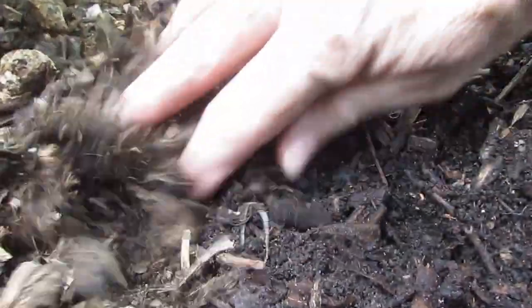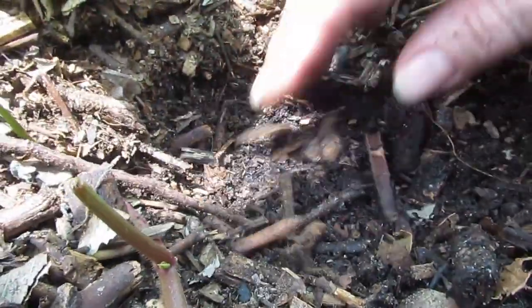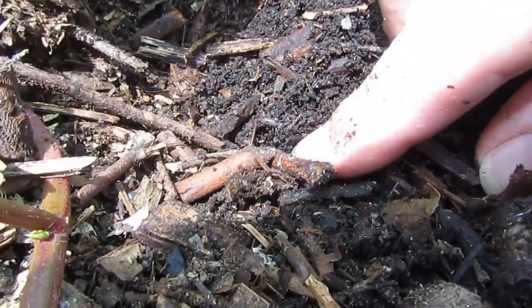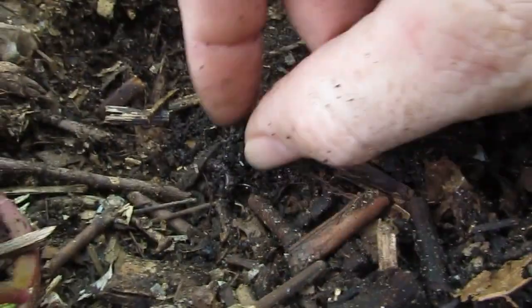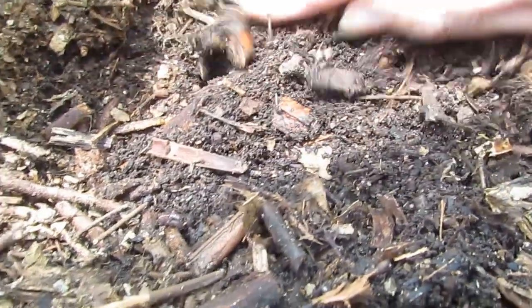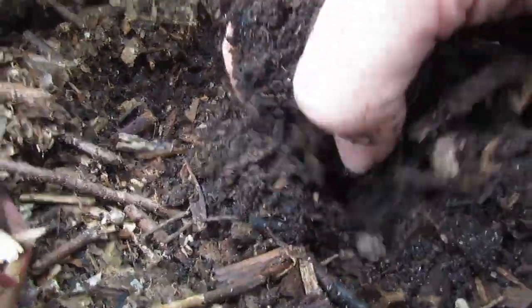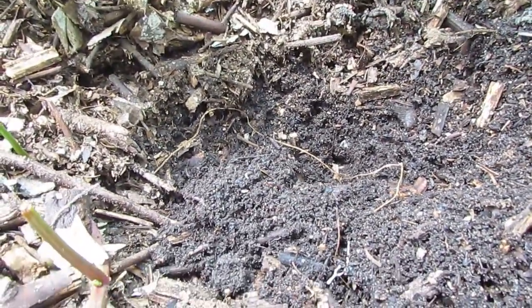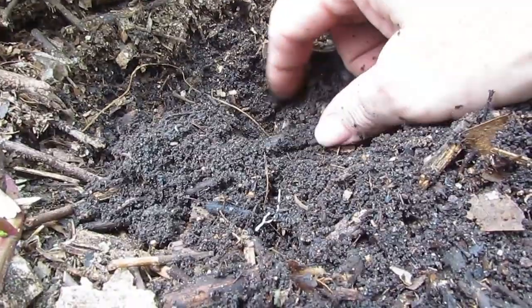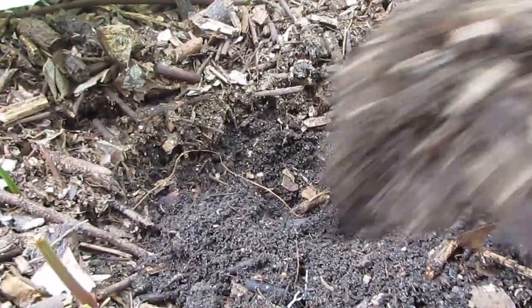The worms tend to stay right up underneath this layer, so you don't have to dig very far to find earthworm activity. The worms are definitely in here and they're just breaking this stuff down nicely. The smaller bits compost down straight away, and it's nice and light — you don't get the normal compacting you get with other garden beds. All our other garden beds using purchased soil blend compact and become very hard very quickly, but with this timber mulch they don't tend to do that and the soil stays nice and light.